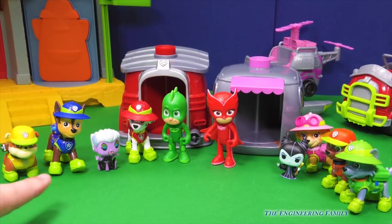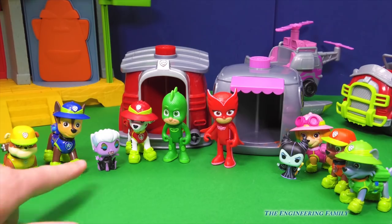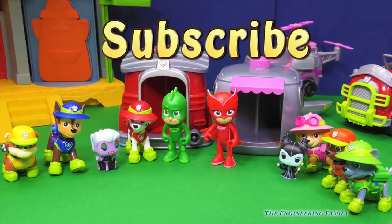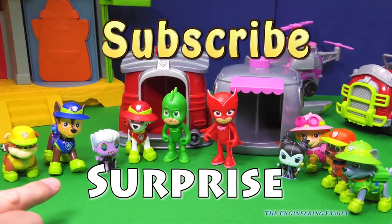Hey people at home, which do you think was the most surprising transformation using the Skye and Marshall pup to heroes? Was it Maleficent and Ursula coming from the princesses, or maybe it was the trolls turning into PJ Masks? Can you leave a comment and tell us which one was the most surprising? Also make sure you subscribe to TEF Kids — this is a channel just like the Engineering Family! In fact, I'm Mr. Engineer! Make sure you subscribe so you can see all of our videos, because we do a lot with Paw Patrol and PJ Masks!